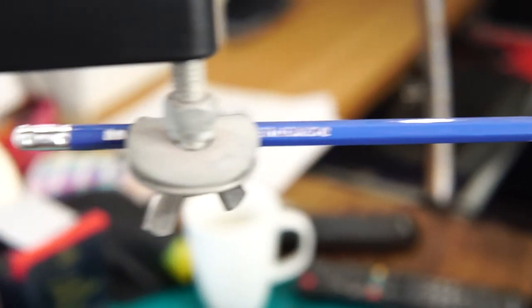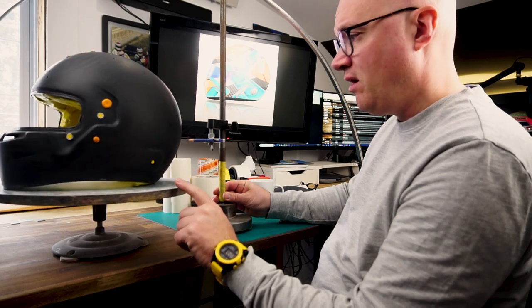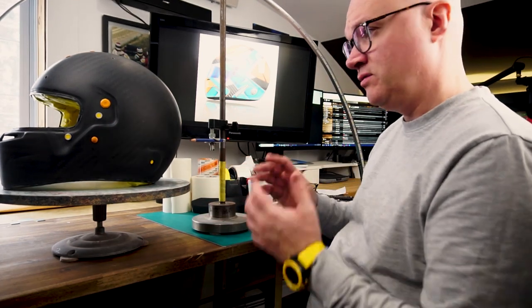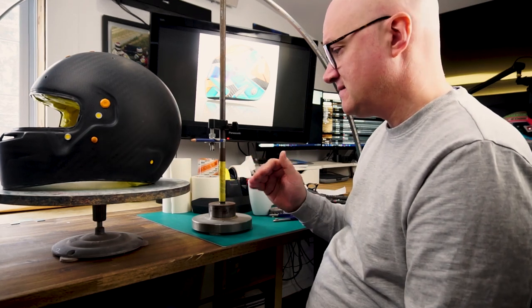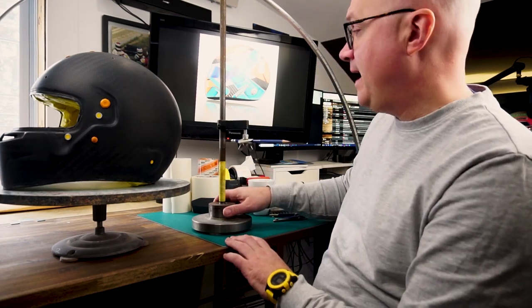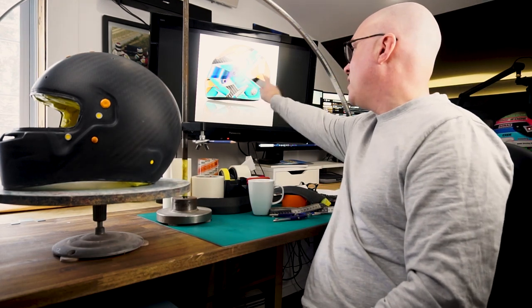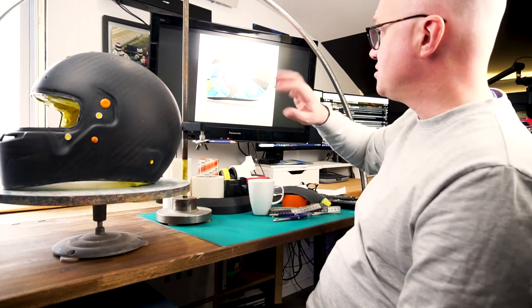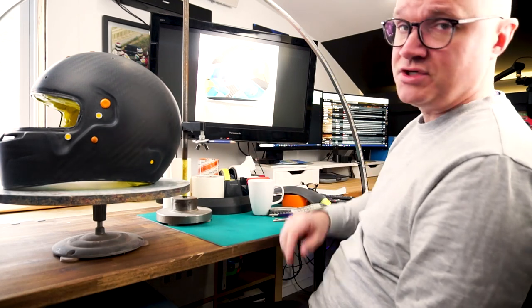For about 10 years I've been using this device that a machinist friend built for me. It's a metal rod inserted into a brass sleeve, supported by a big metal foot, with an attachment for my pencil. On a turning table, it allows me to trace all my horizontal lines on the helmet. This is probably a must-have for anyone serious about painting helmets. I've tried laser levelers but this is still the best way. On this particular design I won't use it much since the design goes everywhere, but I still wanted to show you how I do it.